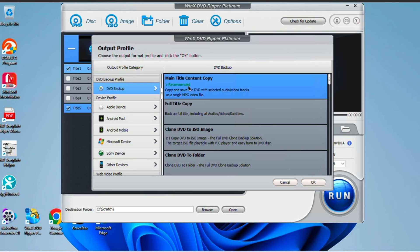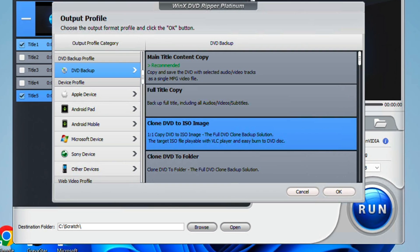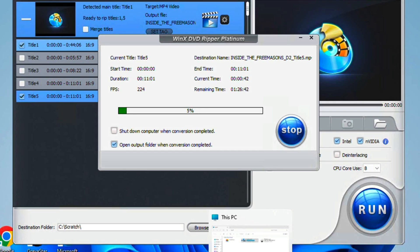Ever heard of one-to-one cloning? With WinX DVD Ripper you can create an exact copy of a DVD you own and have purchased, in the form of an ISO image, ensuring your digital replica is as good as the original. And thanks to the Level 3 hardware acceleration technology, digitizing the main title of your DVD can take as little as a few minutes — so you can digitize your entire DVD library without it taking forever.